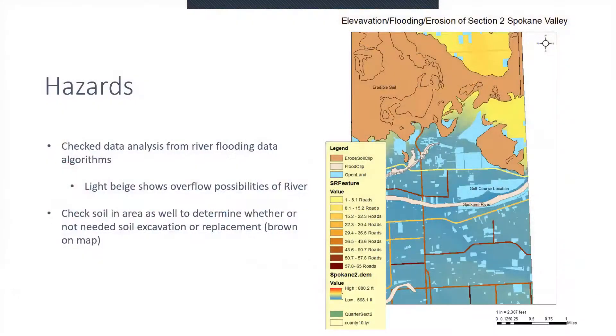Going back to the hazards, on this map on the right we have the elevations. The elevation right here is super low — the blue means low — it's about 568.1 feet. Up here on the plateau is 880.2 feet. That's what I was considering when building this. I wanted a flat spot, and as you can see, it's super flat here, which is why it's such a good location.